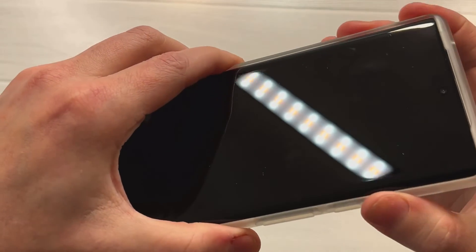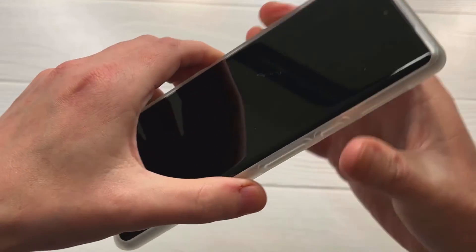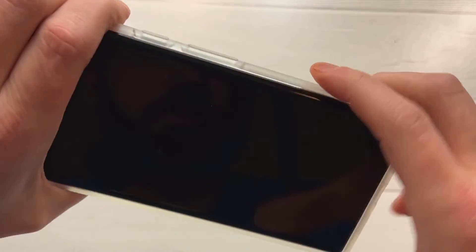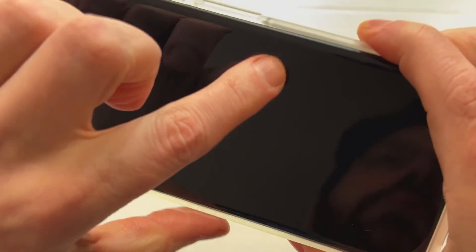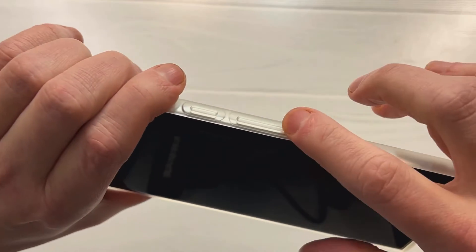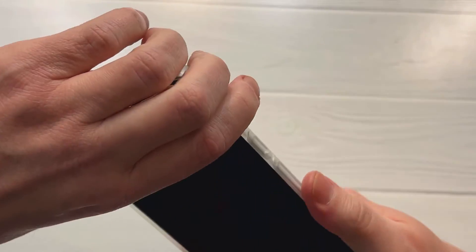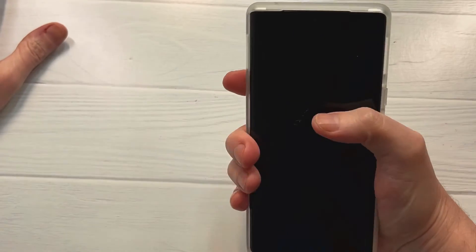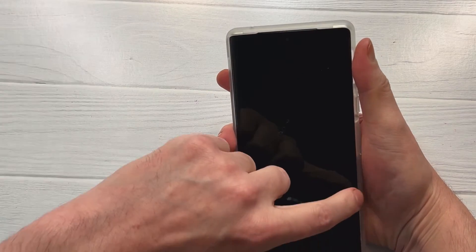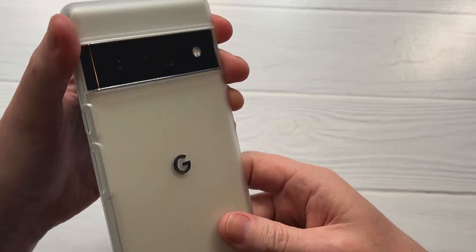There's just a little bit of creak right there — actually feels a lot better than it did on the other one I had. But right at that part where they cut out for the volume up, volume down, and power buttons, it's a little loose — there's a small gap right there. It's not the end of the world, it's not going to make or break the case, but that's just one of the small gripes I have with this particular case.